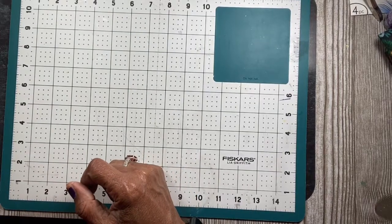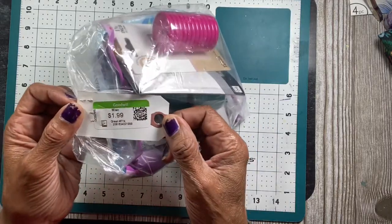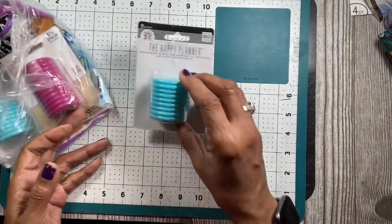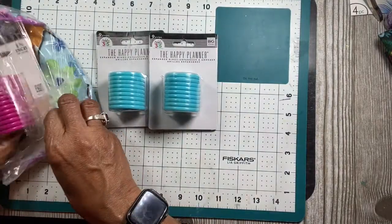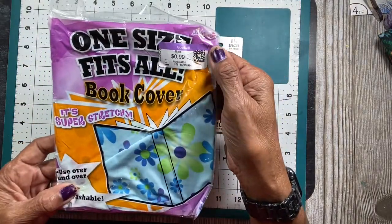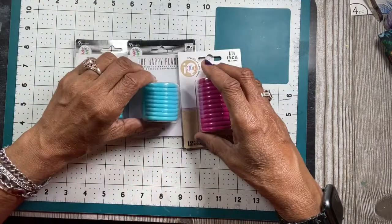At my local Goodwill I found these rings for your planners. It was $1.99 and it came with large expander rings — two turquoise ones and a pink one. It also came with a book cover that someone put in the bag. It should have been 99 cents but it ended up in this bag, so I'll be able to use that too. That's my haul!